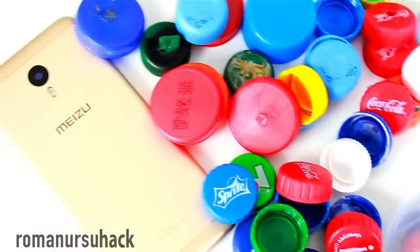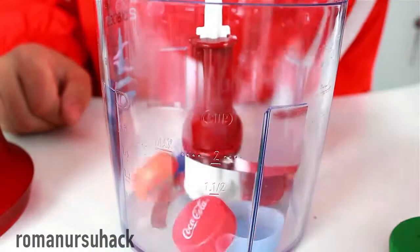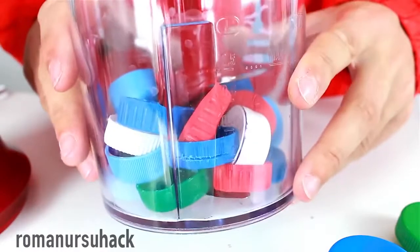First of all we'll need an old yet working blender — otherwise your mom or your wife will probably throw you out of the house. Let's fill the container with plastic caps and get started.